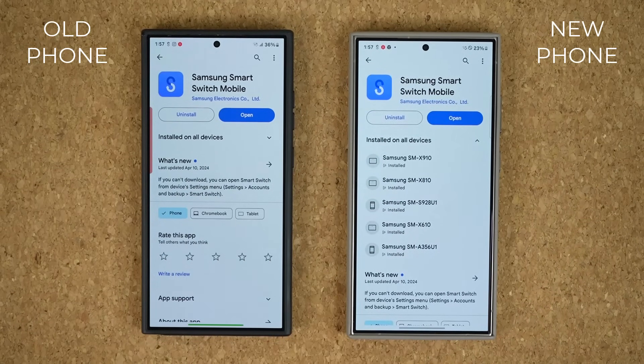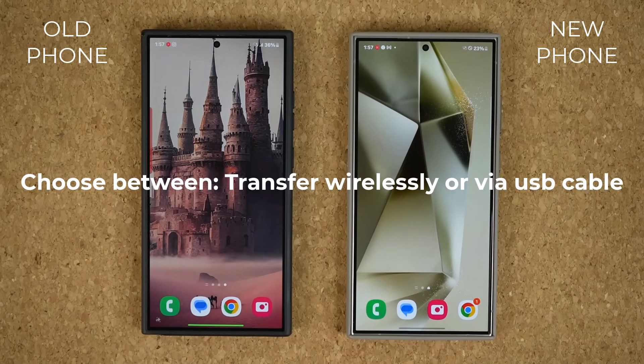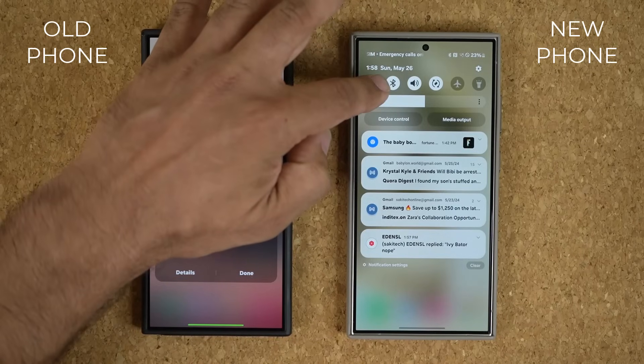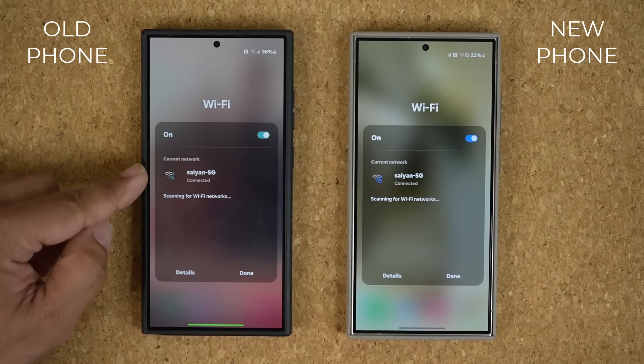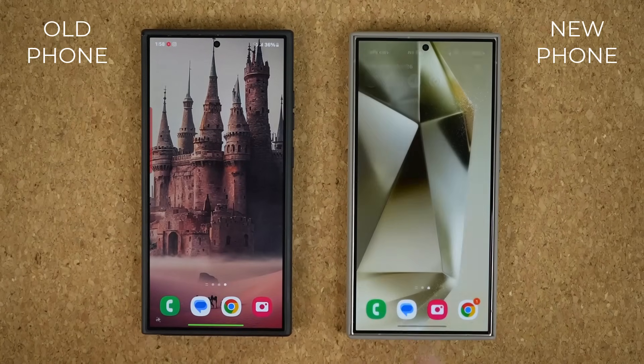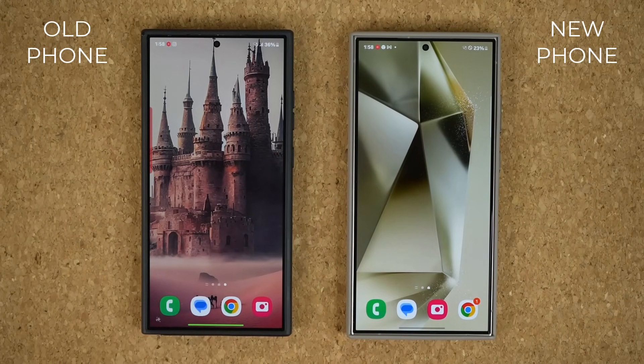Once you have that, you're good to go. You want to make a quick decision at the very beginning: do you want to do wireless transfer or do you want to use a USB cable? For wireless transfer, all you need to do is make sure that you are on the same Wi-Fi network. But if you want to use USB, you're just going to use a USB cable to make the connection. Personally, I do recommend a USB cable. Both of these phones have USB Type-C to Type-C, so I would be using this cable right here.